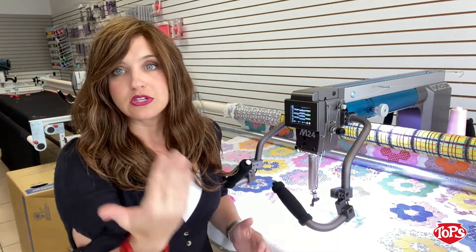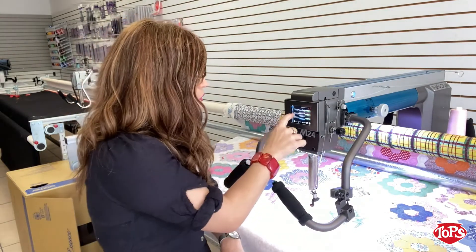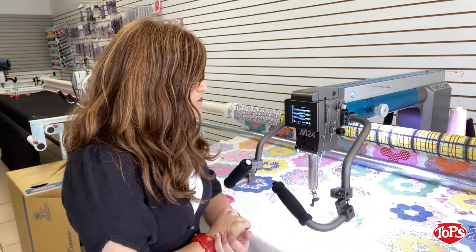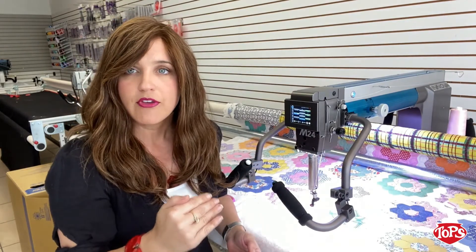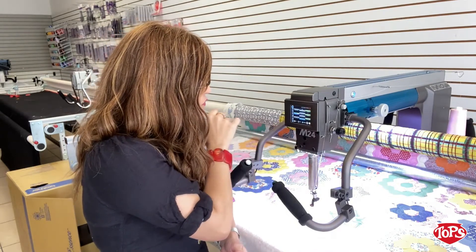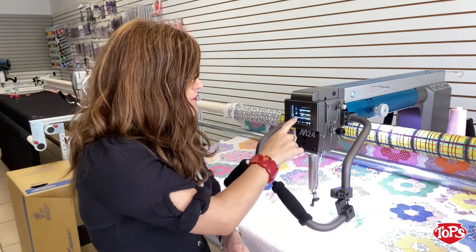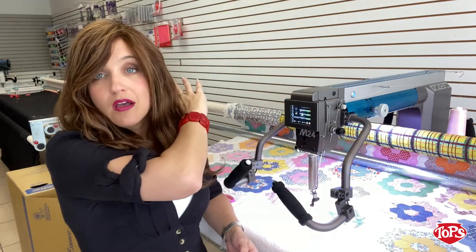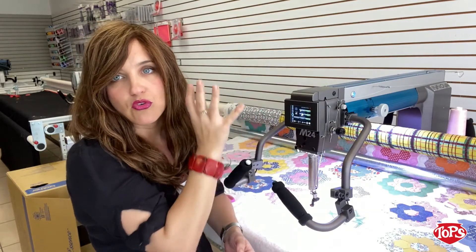When you're doing ruler work, you need your needle to finish in the down position. Instead of toggling through a lot of things, one touch of a button and it's going to stop with the needle down. You can also customize your tie-off stitches — however many stitches you want it to tie off at start and stop. And if you're doing robotics, we have a Mach 3 screen. Even if the machine isn't connected to robotics, when it is, you can accept and continue everything right from the sew head instead of walking all the way over to your screen.